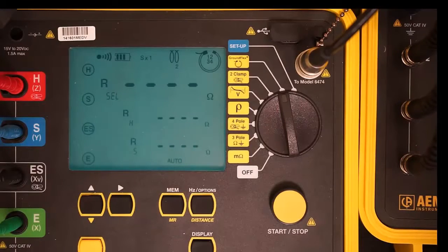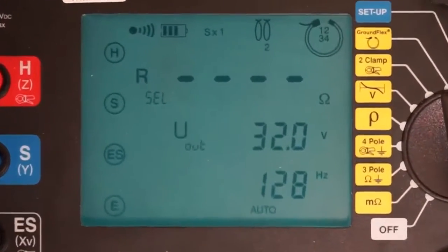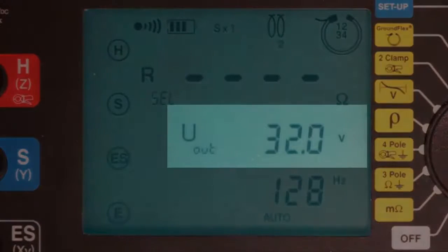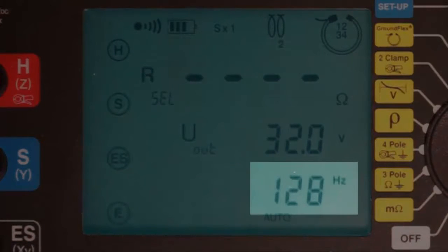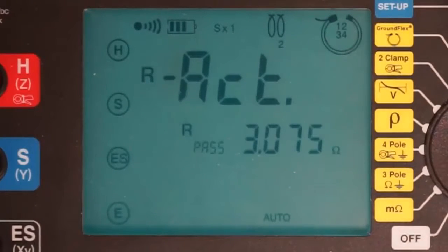Press the display button once on the Model 6472. The screen shows two important values. The first, labeled U sub out, is the output or injector voltage we will use to perform our tests, which in this case is 32 volts. The second is the baseline frequency that will be used — in our demonstration, this is 128 hertz.